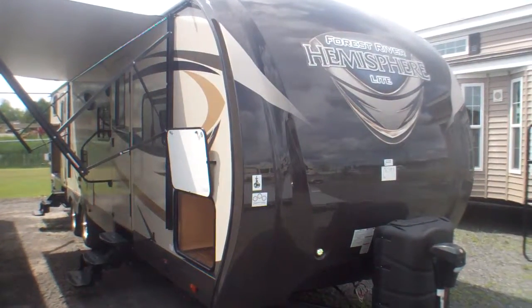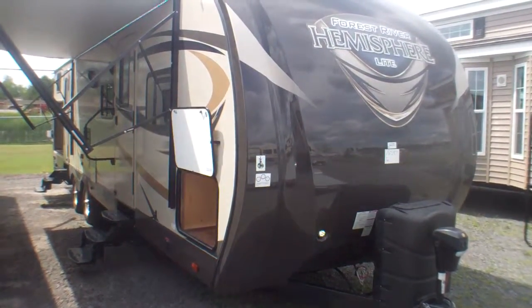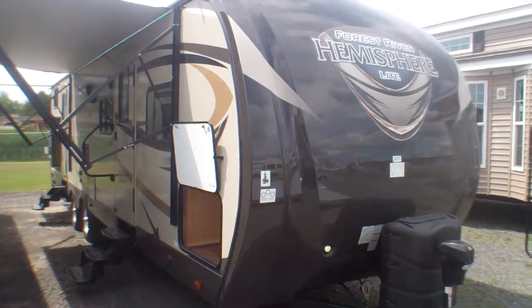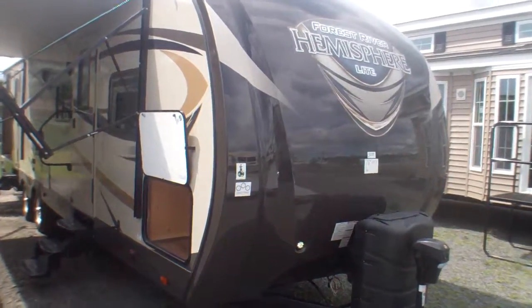Welcome to Primo Trail Sales and our first look at a 312 Q-Bud from Salem in their Hemisphere series, their luxury ultra light series — one of our more popular floor plans here for families. Some really unique features which we'll point out along the way. We're going to take a quick exterior tour before moving inside.